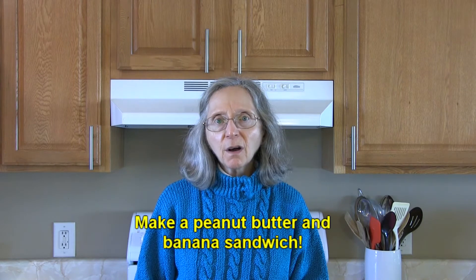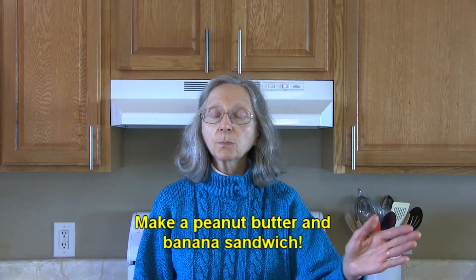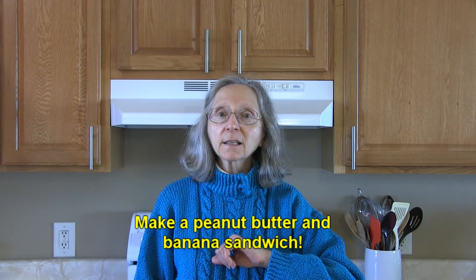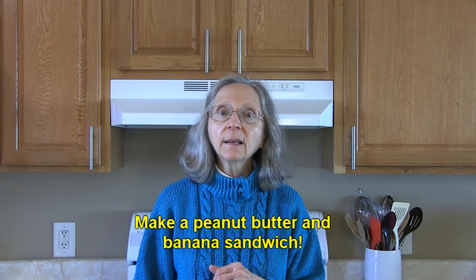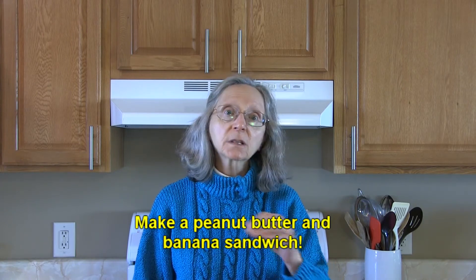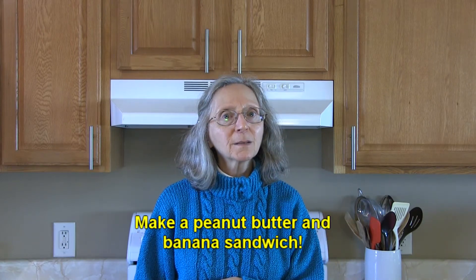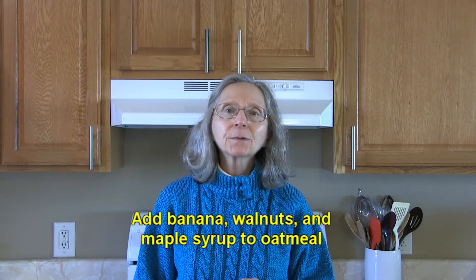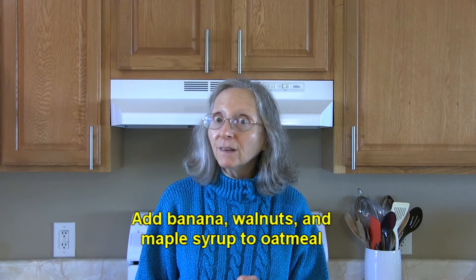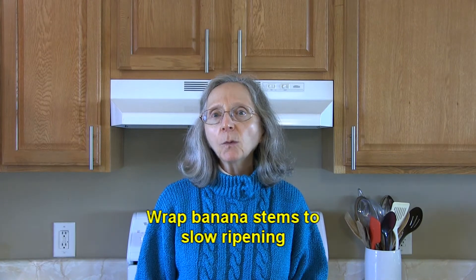Why not try an all-time favorite — a banana and peanut butter sandwich? Just spread some peanut butter on a slice of bread, slice some bananas on there, and if you want to sweeten it up you can drizzle a little bit of honey on top. Cover it up with another slice of bread and you have a delicious sandwich. You could also add sliced banana, walnuts, and a drizzle of maple syrup to your breakfast oatmeal — that sounds delicious!